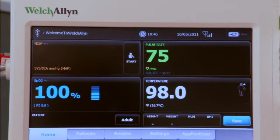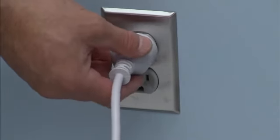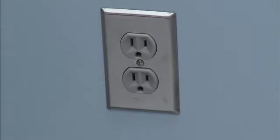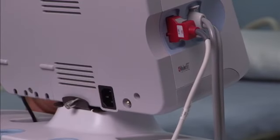To power down your monitor and detach the accessories, follow these steps. Touch the battery or plug-in icon in the upper right-hand corner. Touch power down. To disconnect the AC power, disconnect the power plug from the outlet. You may also disconnect the power cord from the AC power connector port on the back of the monitor if you like.